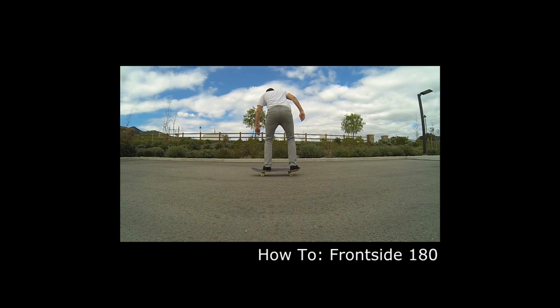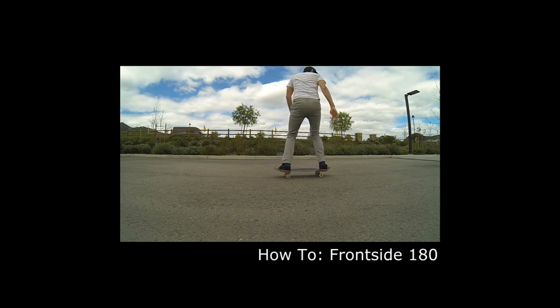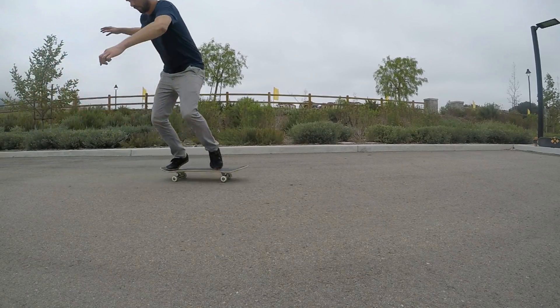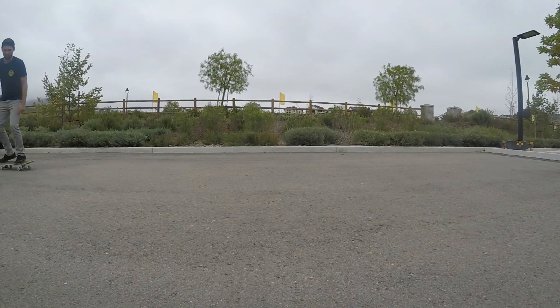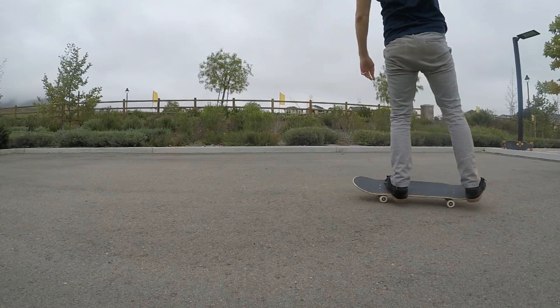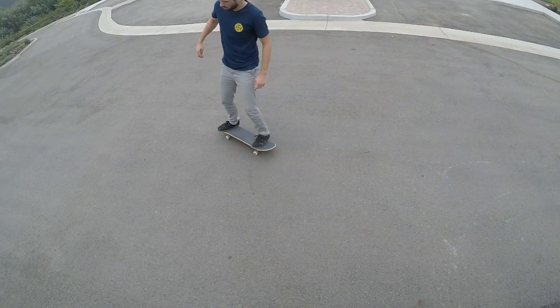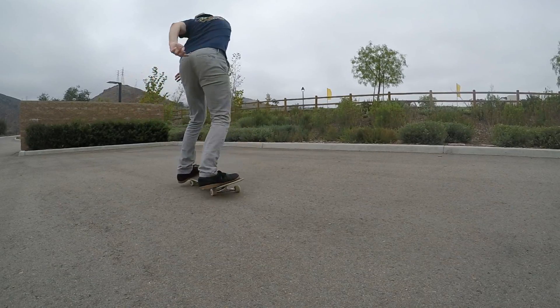If you watched my frontside 180 video, you may have noticed one key thing I emphasized there that I've left out here — the shifting of your weight from your back foot to your front foot as you turn and do a 180. With backside 180s that same concept applies, and practicing that method can really help you get the full rotation. But it's not what I normally do, which is probably why my 180s look a little off — I might land on the tail too far or be slightly off balance when I roll away. Despite that, I'm still going to teach you the pivoting method because it's probably really helpful to learn from the beginning.